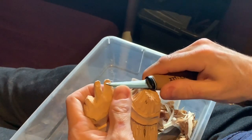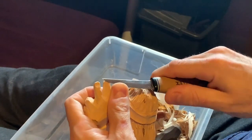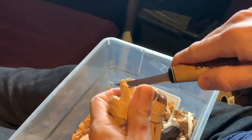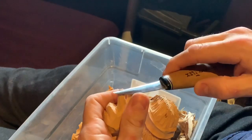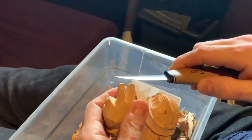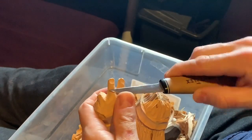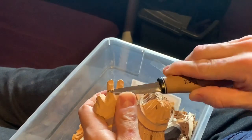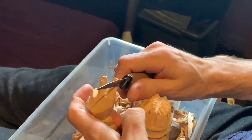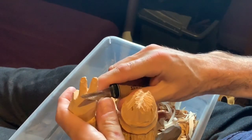Here we're going to try and carve the simple fingernails on the top of this 60s hippy figure. I'm going to prepare the area for the fingernails to go on and the areas around it, and just clean it up a little bit.